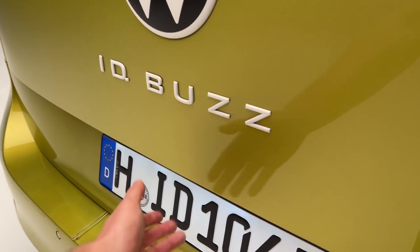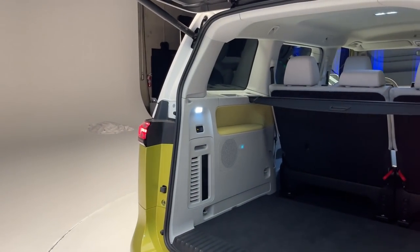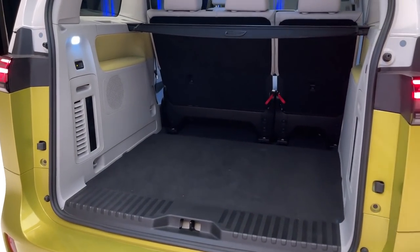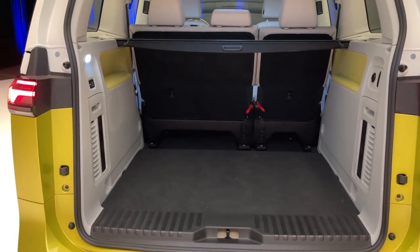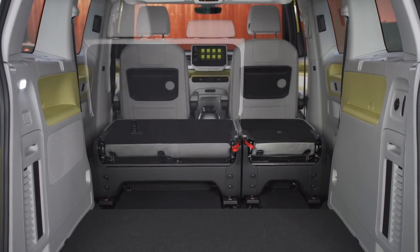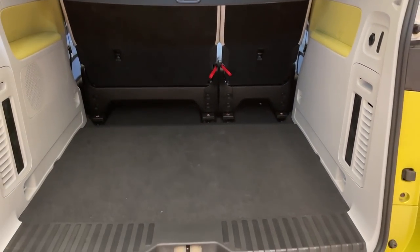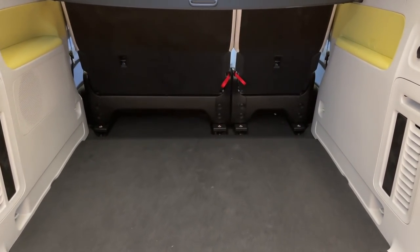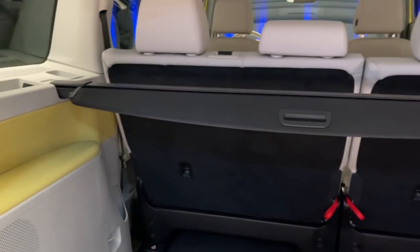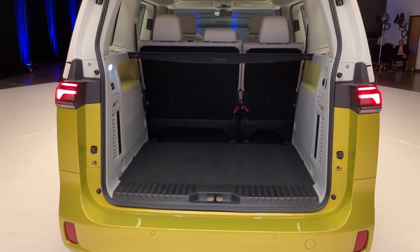Let's open up the cargo area — the liftgate is automatic on this version. You can see a pretty sizable cargo area. The US version will have three rows of seats so there'll be a reduced cargo section behind that third row, but the seats should fold flat. They also mentioned there'll be a board you can slide in at this level — with the seats folded flat you can put a mattress in the back. So the beginnings of the camper electric van of your dreams.